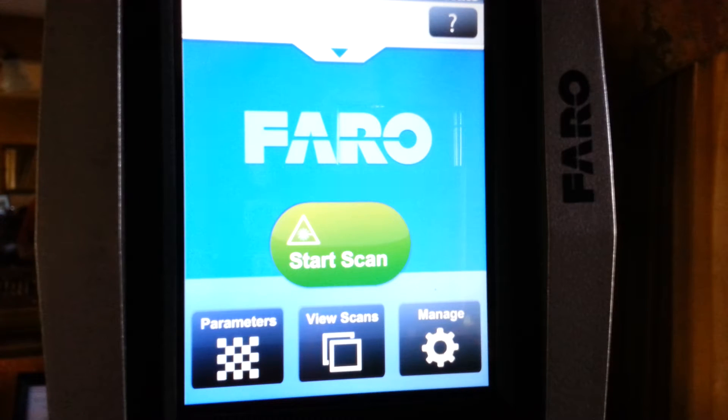Hi, my name is Nick Wuerl and I'm with Atlantic Laser Scanning Services. In today's tutorial, we're going to learn how to set up our FeraFocus 120 laser scanner so we can take it into the field and do our project.